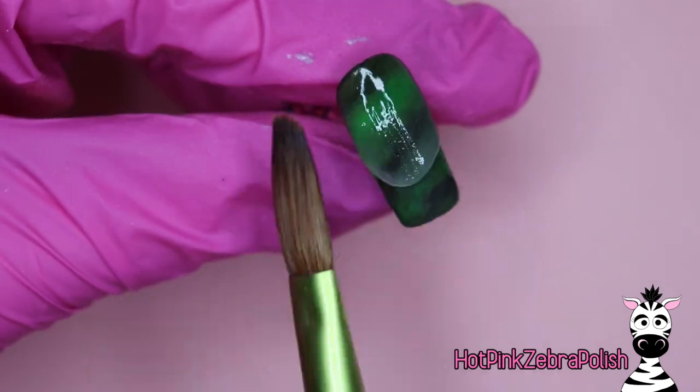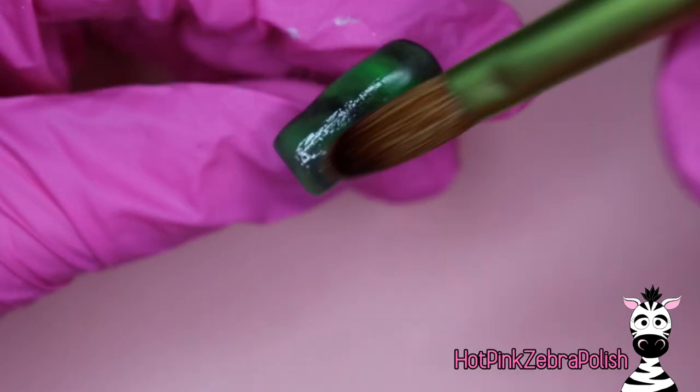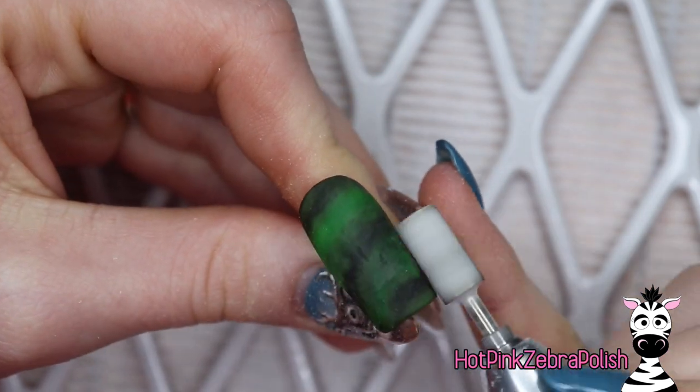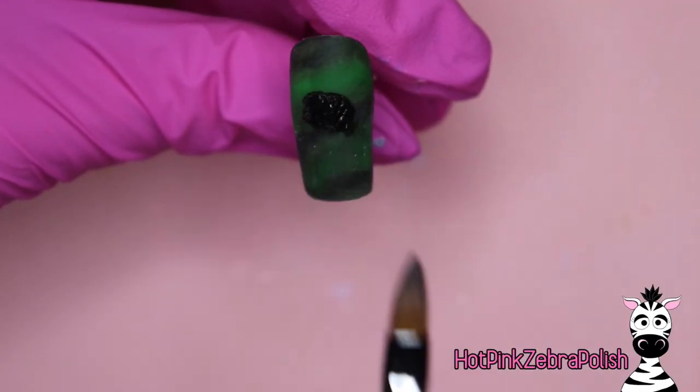Once you have whatever background you choose completed, you're going to encapsulate it with a layer of clear acrylic to make sure that this nail is nice and strong. And once you have that layer done, you're going to file the nail into shape with your e-file, or hand file, or buff it, or whatever system you like to do.